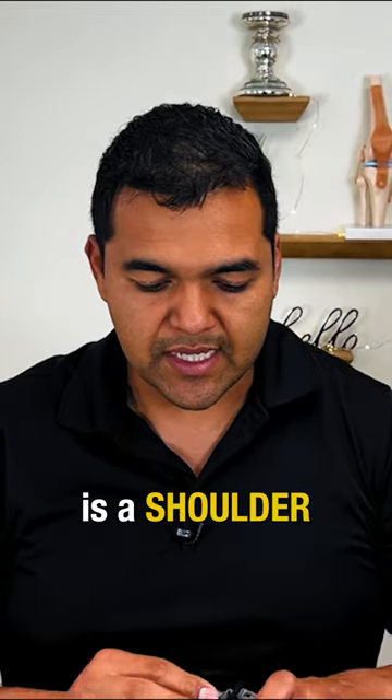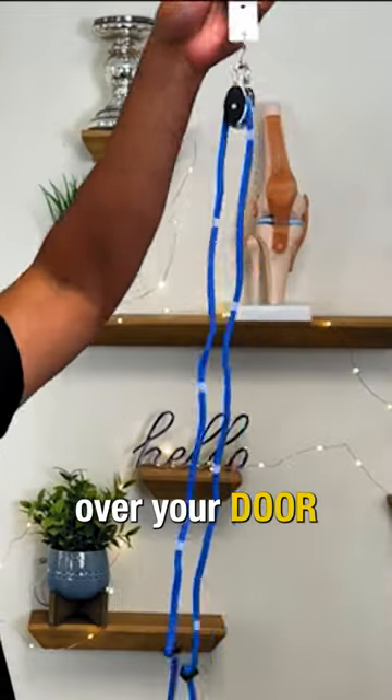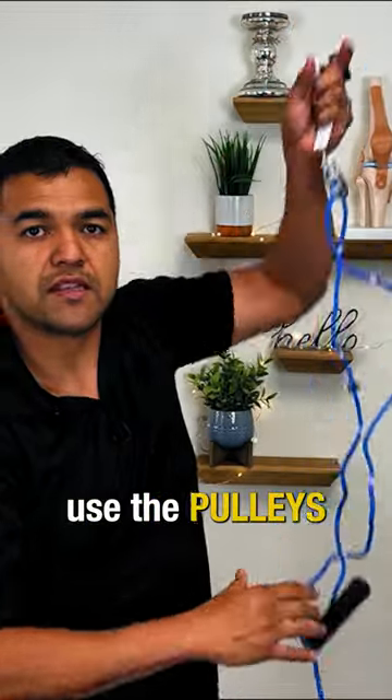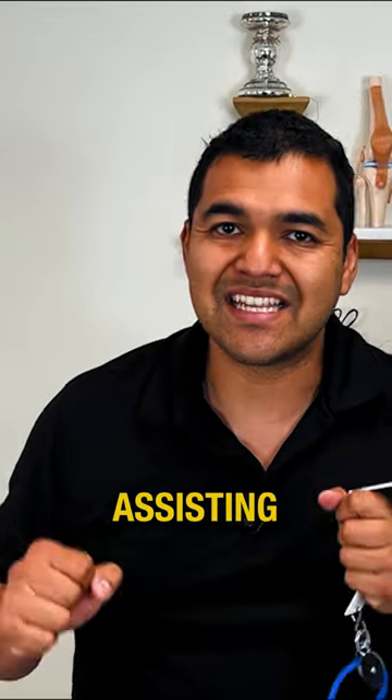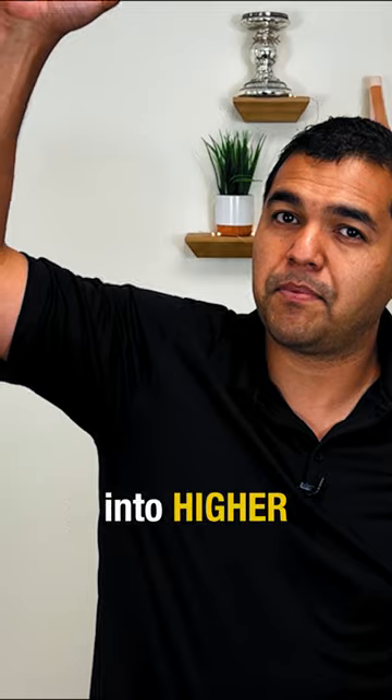What I recommend to patients is a shoulder pulley system like this one. You hang this over your door and then use the pulleys to reach up and down, assisting your injured shoulder with your good arm so that you can pull up into higher ranges of motion.